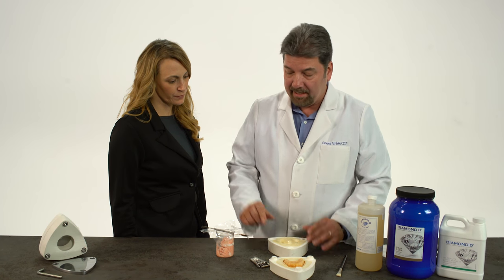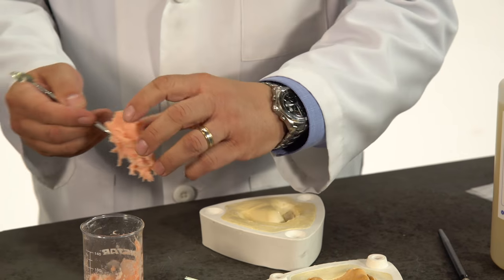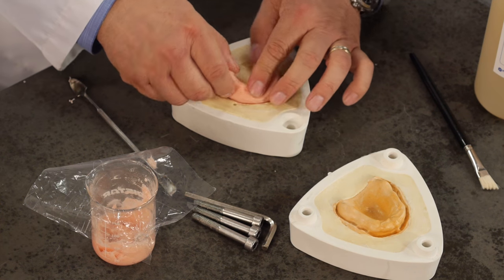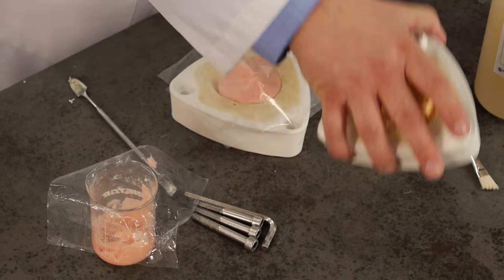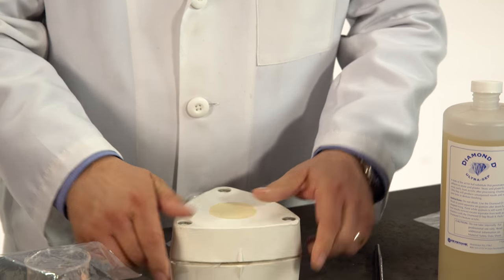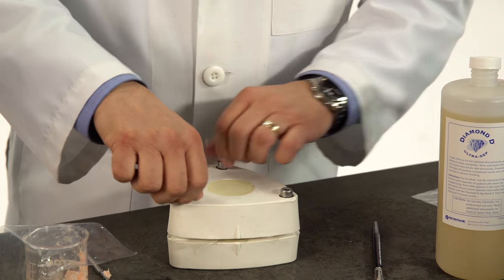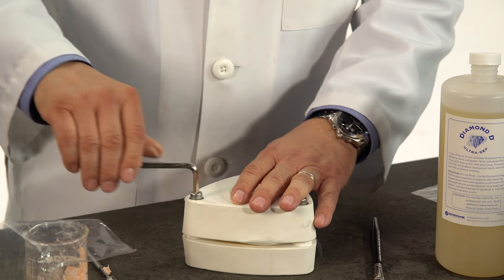Our acrylic is mixed and we're ready to pack the denture now. As you can see, the acrylic is to a doughy consistency here. I'm just going to put a little bit in the flask around the teeth and over the pallet area. Now we're going to take these plastic sheets — I use two sheets. This enables me to open the flask easier when I'm trial packing. At this point now, we want to close the flasks. Make sure that these notches match up, otherwise the flask won't close easily. We place our bolts back in the flask and we start tightening them down — bring them down slowly. This eliminates trapping any air bubbles.